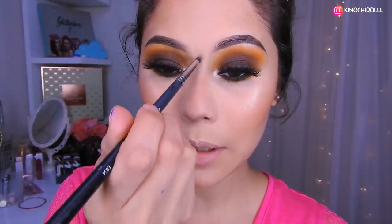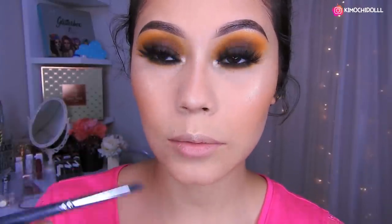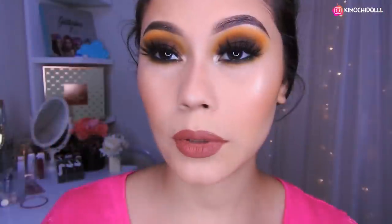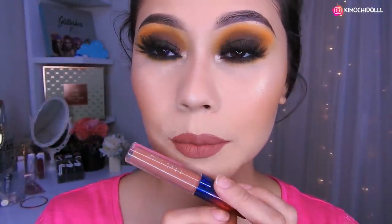¿Qué labial les gustaría que utilice? Déjenme en los comentarios. Estoy utilizando el labial de Lansi de una colección de guilayales que está súper bonito. Yo siempre uso los bajitos pero para cambiar la rutina vamos a poner uno más oscuro. Bueno, mis quimochitas y quimochitos, espero que este maquillaje les haya gustado. Si les gustó no se olviden de dejarme sus deditos arriba, compartir el video y activar su campanita para que YouTube les avise cada que yo suba un video. Cuídense mucho, ¡hasta mañana!